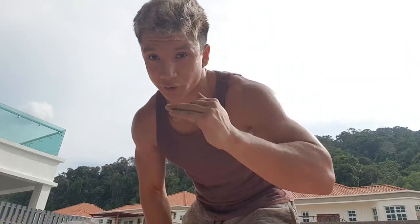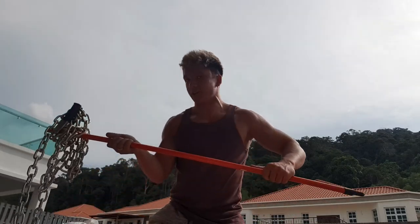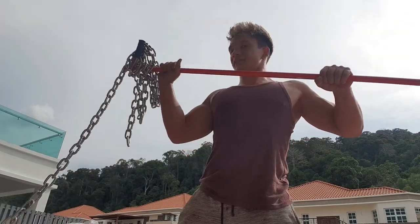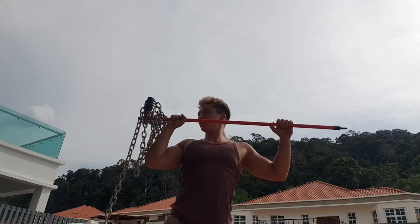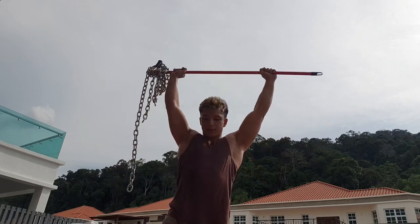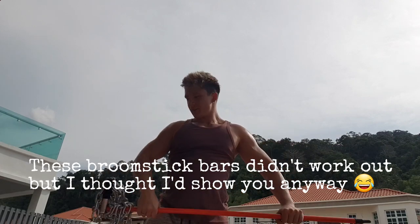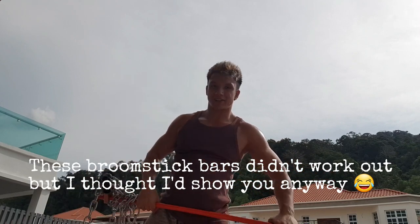Let me show you what I was talking about with the chains. You get one on one side and the same thing on the other side, and all of a sudden you've got a bar which you can use. This is five kilos on one side at the moment - you can do one-sided presses, put chains on the other side for two-sided presses. Basically anything you can do with a regular barbell you can now do with these chains and this bar. The chains wobbling around makes the exercise extra challenging.